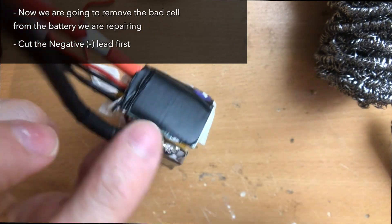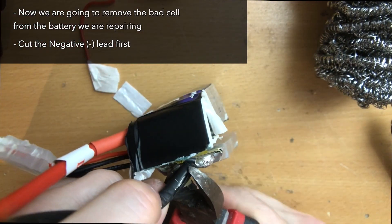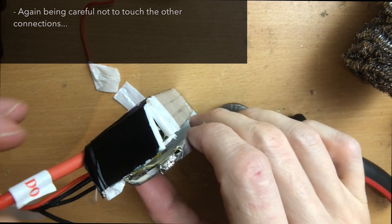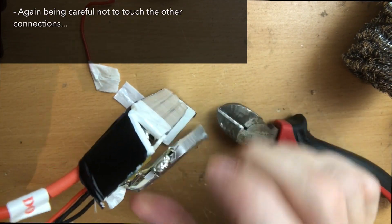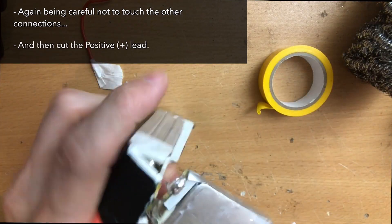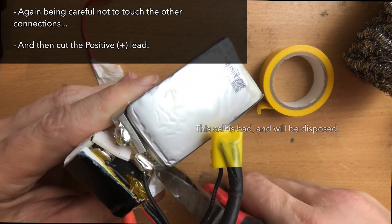So here we have the bad cell that we're going to be removing. Go ahead and cut your negative lead, being careful not to touch the positive and negative terminals together because again it will create sparks and potentially fire. Go ahead and cut the positive lead off now.